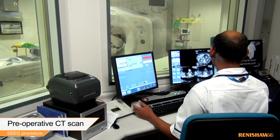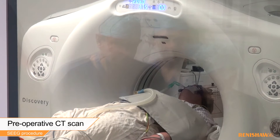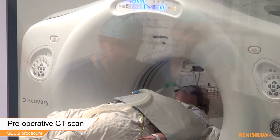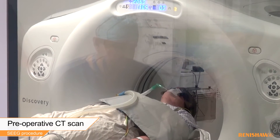During SEEG procedures, as many as 20 electrodes may be used to identify the origin of seizure events within a patient's brain, so both accurate planning and delivery of each trajectory is vital.